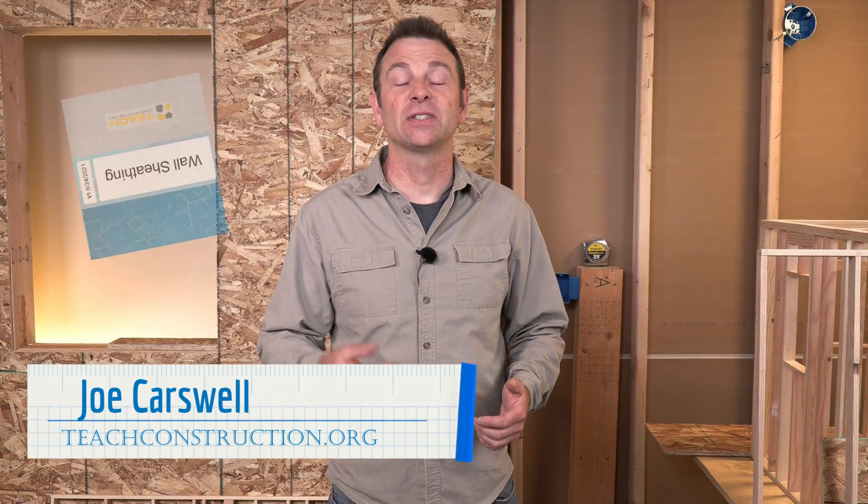Hello everybody. Welcome back to another trades training video. I'm Joe Carswell and this lesson is all about wall sheathing. Let's get to it. Once we get all of our wall framing done, it's time to add wall sheathing.